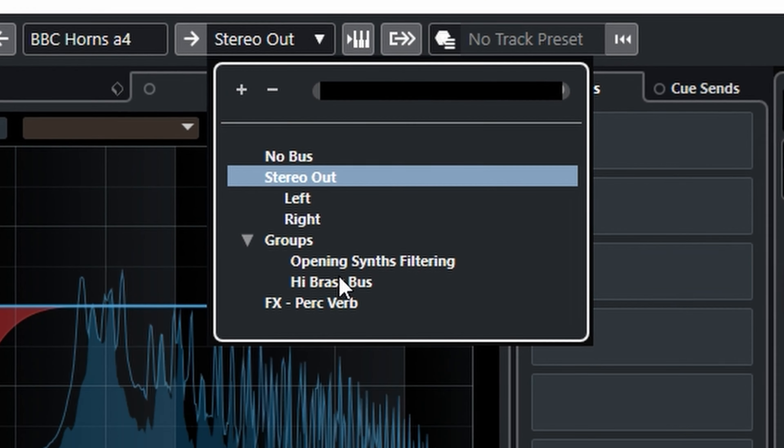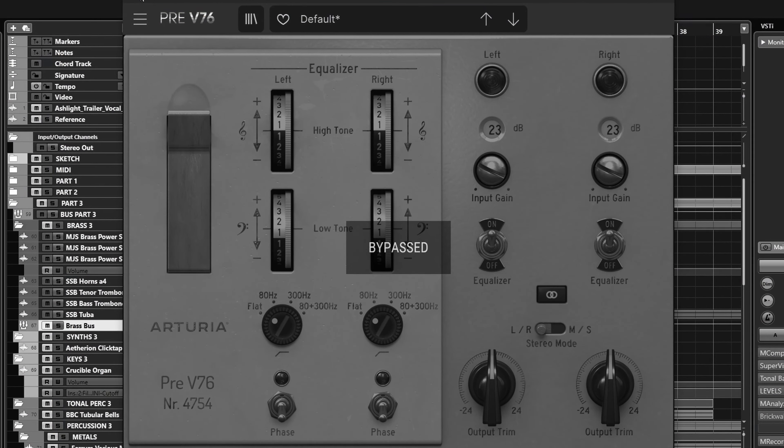Today I'm telling you three of the major usages of saturation. Let's begin with the first one: preamp and console.